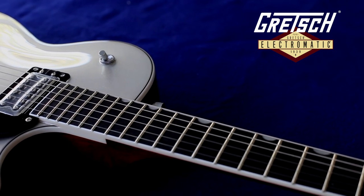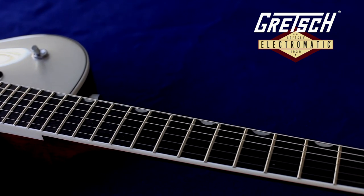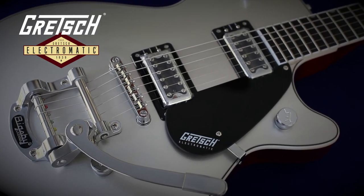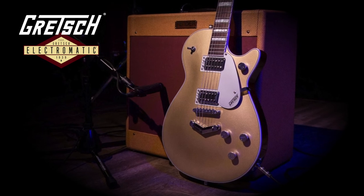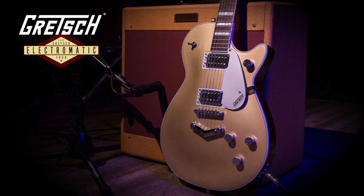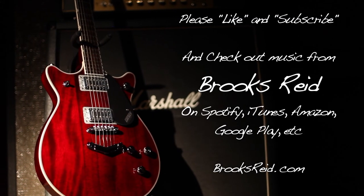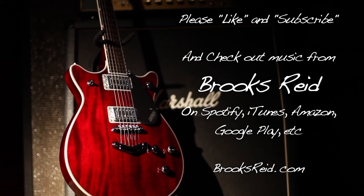Hopefully that'll help you better understand the Electromatic series numbering and give you more information about the differences between the models. I did talk to a Gretsch representative to try to get to the bottom of the inconsistencies, but had no luck — because these guitars are produced overseas, it's hard to get information about specifics. So again, if you're buying online, try to get pictures and find out as much as you can about the exact guitar you're buying before you make a purchase. Thanks for watching, and please don't forget to like and subscribe.